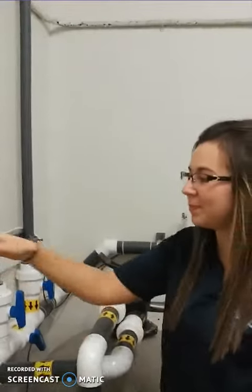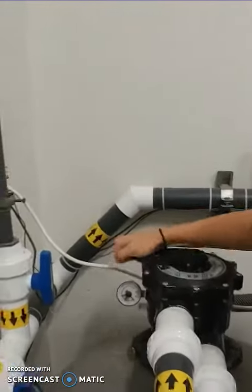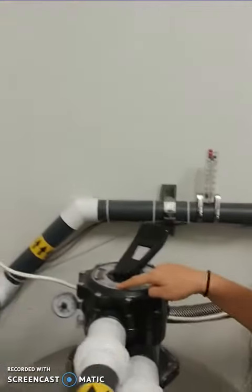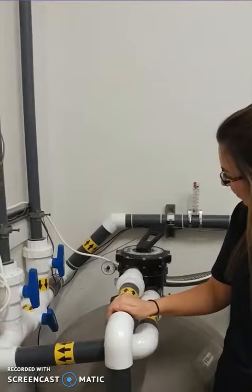Once the backwash is done, press off on the power of the pump, then rotate the head to rinse. Then press on for the power of the pump and wait around 30 seconds to rinse the filter.